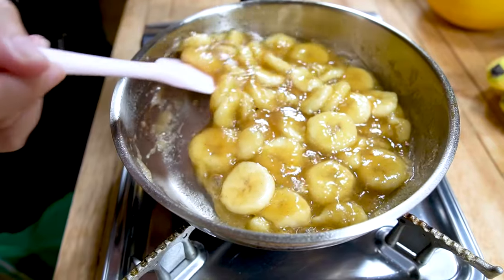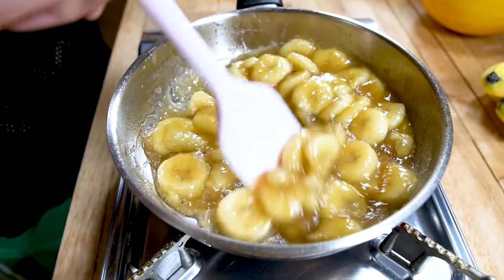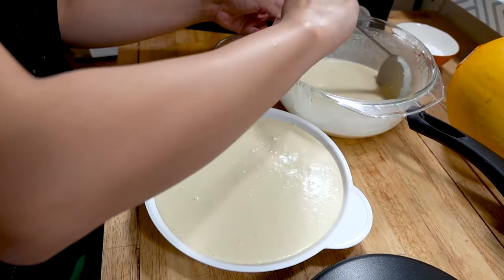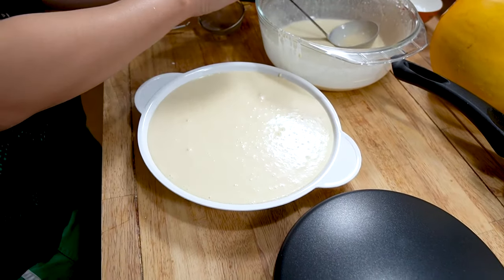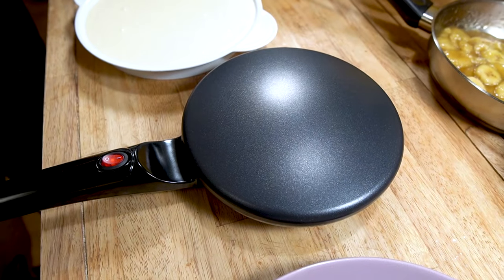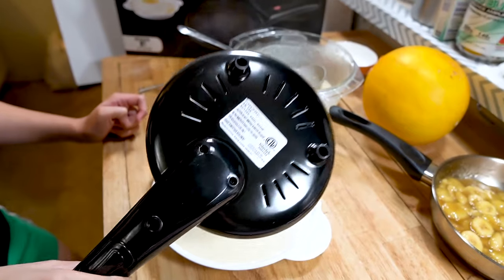Stir it until it gets all ooey and gooey. This smells and tastes delicious. Now we ladle our batter into the batter plate. The surface is hot now — super hot. And here we go.